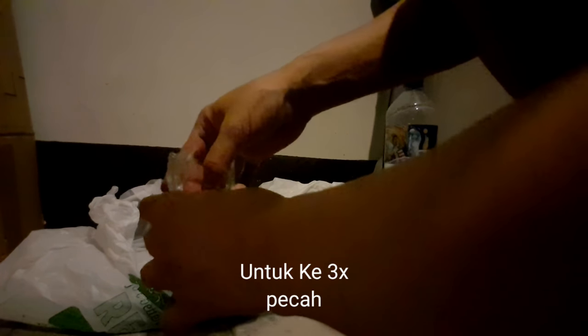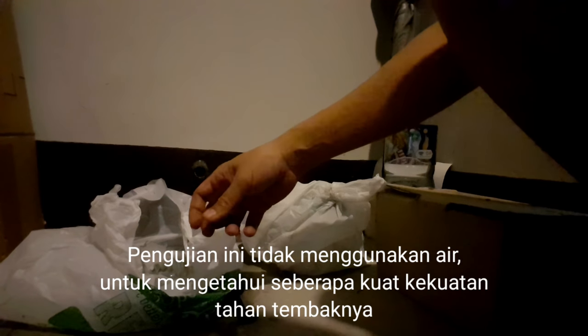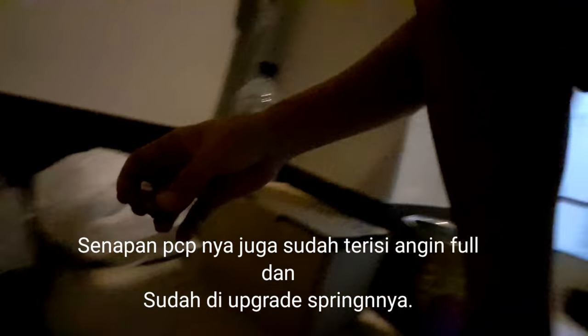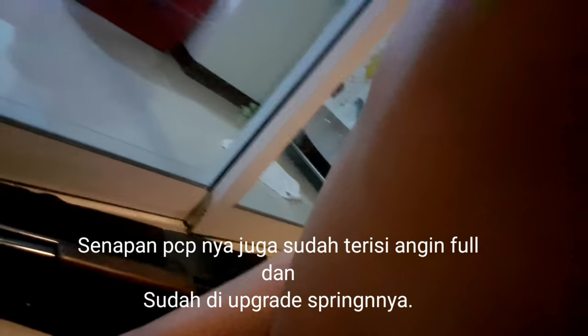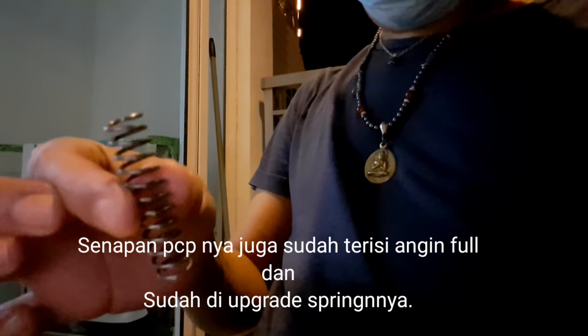Kenapa? Pertama, saya tidak pakai air — karena air itu membantu menguatkan sekitar gelas tersebut, menyatu, lebih mudah penyatuan. Yang kedua, ini power dari senjatanya sudah di-upgrade, diganti springnya. Oke, ini sudah di-upgrade. Ini mustikanya, kita taruh dulu.